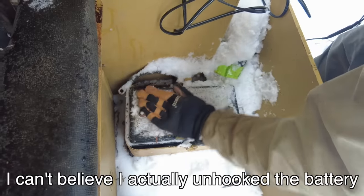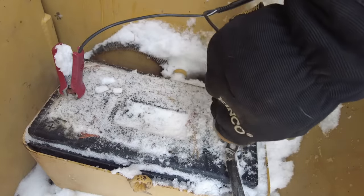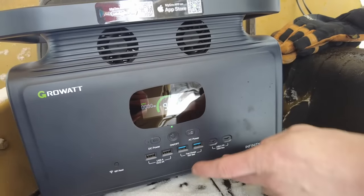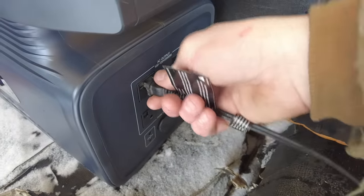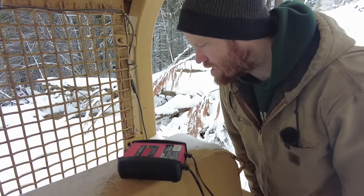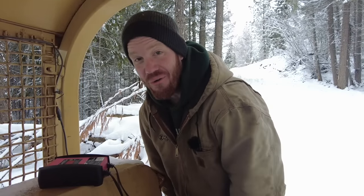I can't believe I actually unhooked the battery — there's the positive and negative. I connect the charger and it reads: bad battery, charging aborted. That probably means this battery got too cold out here over the winter and lost all its charge. I was a little worried about this, but luckily I have a plan B.